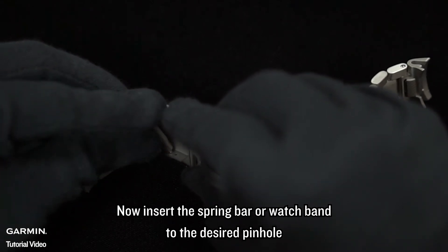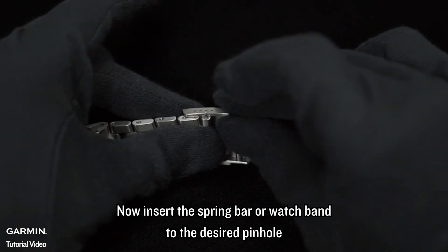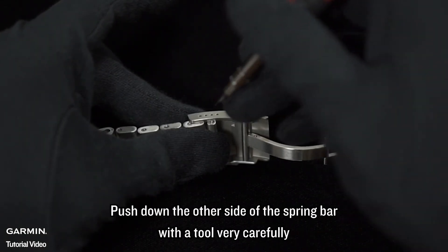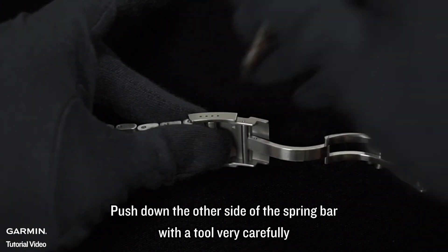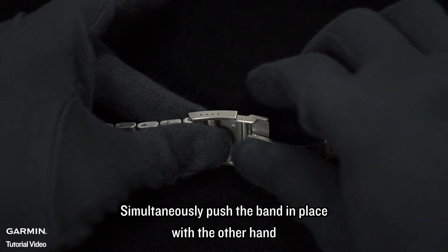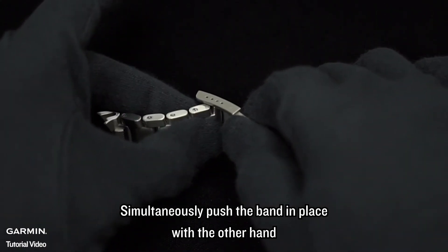Now, insert the spring bar or watch band to the desired pin hole. Push down the other side of the spring bar with a tool very carefully. Simultaneously push the band in place with the other hand.